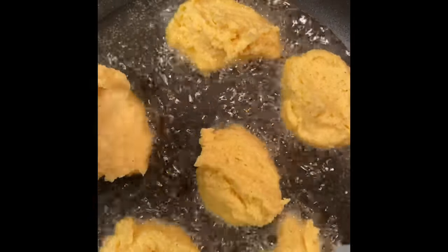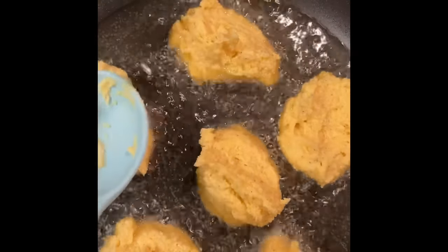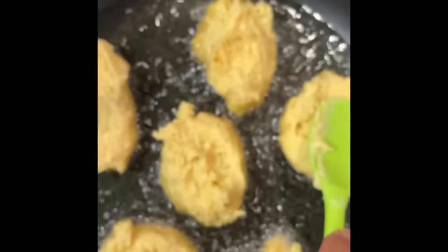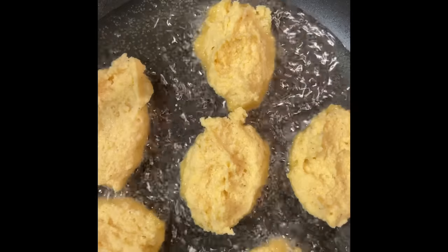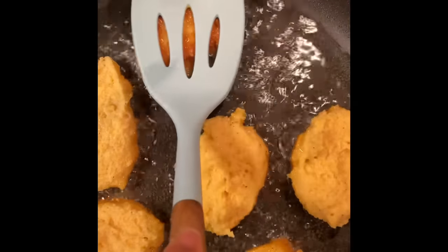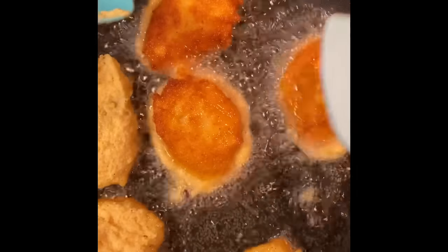I want to kind of flatten it — well, it's a little sticky. It'll flatten when I flip it over. Then we're gonna flip them over. These babies are ready to flip, and we're gonna smash them as we flip them over. Oh, they look pretty!